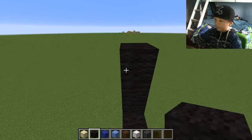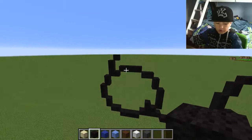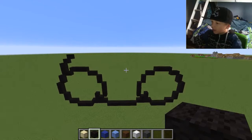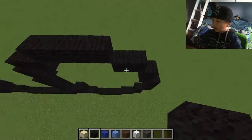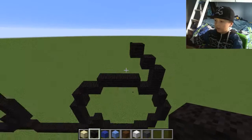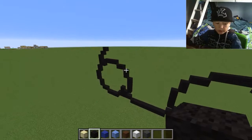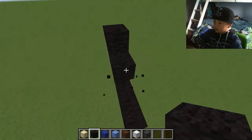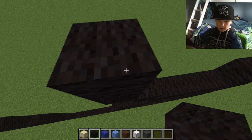Now go over here to this bit near the top — go up by two, put a block there, put a block there, and break the block you placed down first. Do the same thing here but one higher. We're going to quickly do the other side too. Place two up there, put one across like that, put one on top like that. Now we've got both sides almost done — over here go across by three.